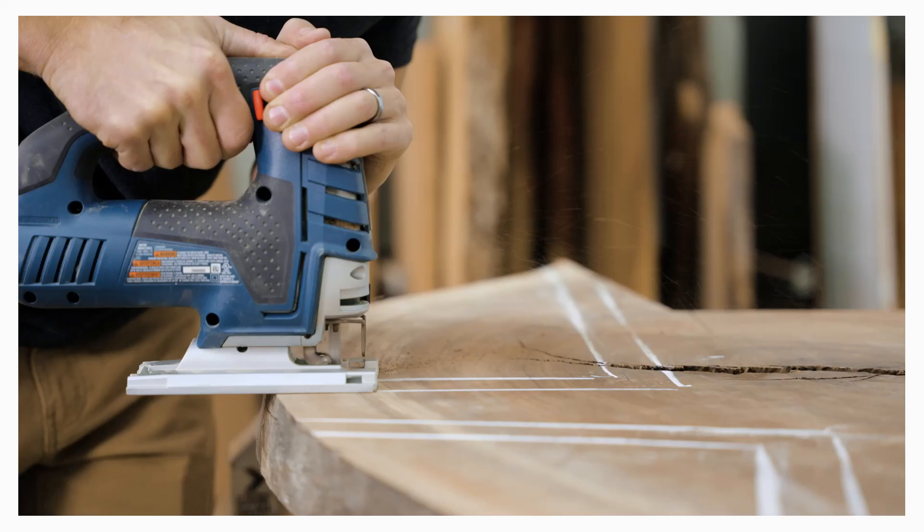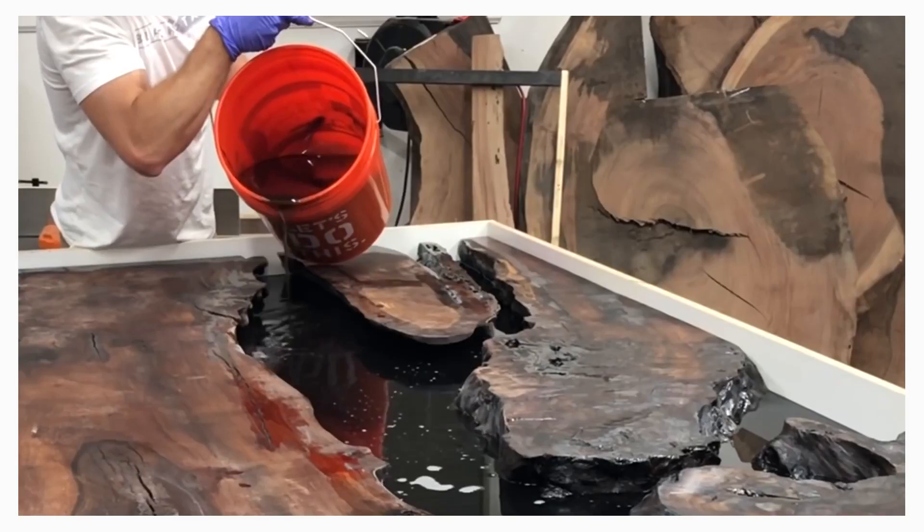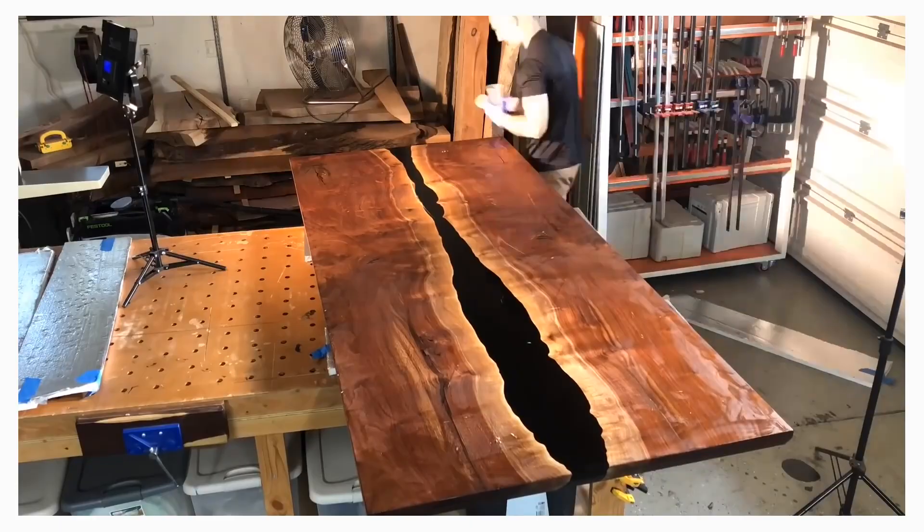I'm not just a YouTuber though — I'm an actual full-time woodworking shop. My first epoxy table sale was for $900. Today, I have orders for tables ranging from $10,000 to over $30,000.